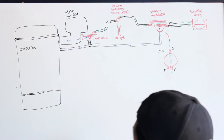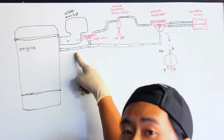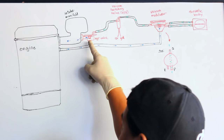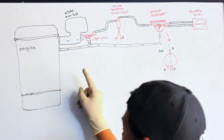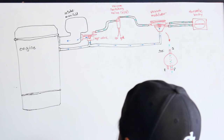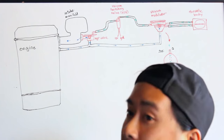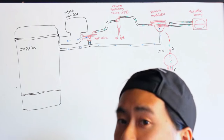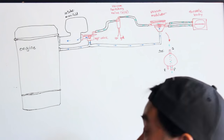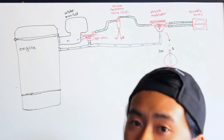Before we begin, I'm going to talk about how the EGR system works on this Toyota. We've got our EGR valve right here, attached to the intake manifold. When vacuum gets applied to the port on top, the pintle inside will get lifted up and allow exhaust gas to be recirculated, reducing the emissions of the vehicle. Whether or not the EGR valve uses vacuum is dependent on the VSV, or vacuum switching valve — a computer-controlled solenoid that, when the computer sends 12 volts to it, becomes energized, opens the valve inside, and allows vacuum through to the EGR valve.